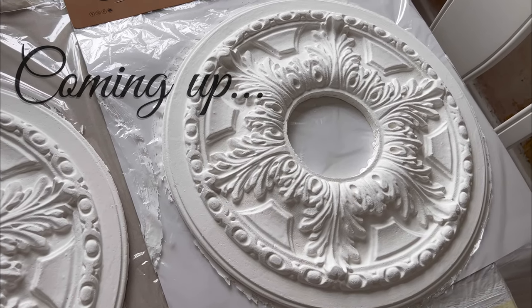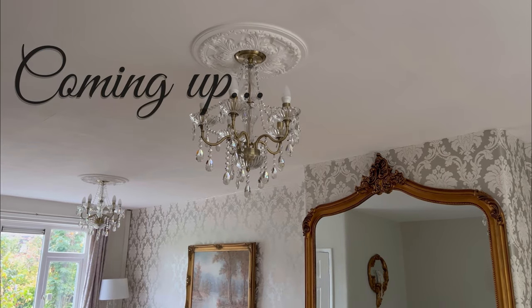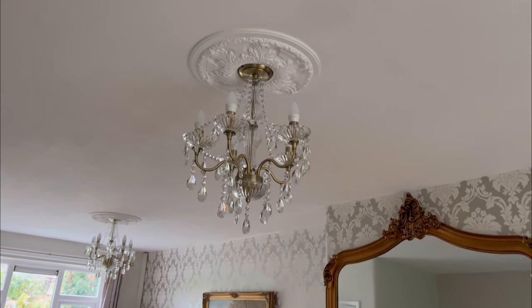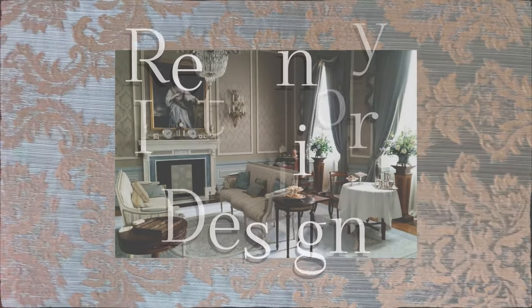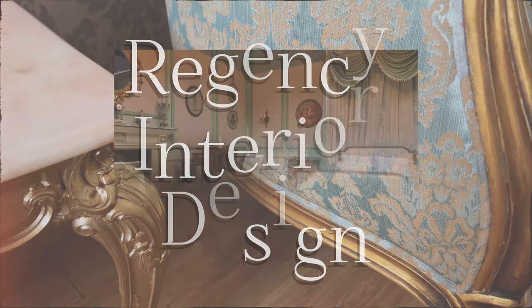Today I will be showing you how I made my polystyrene £13 ceiling roses look like the real deal — like plaster of Paris. Nobody would know. Keep watching.